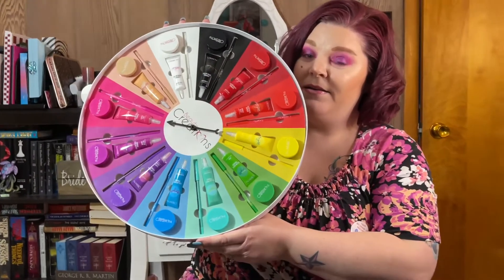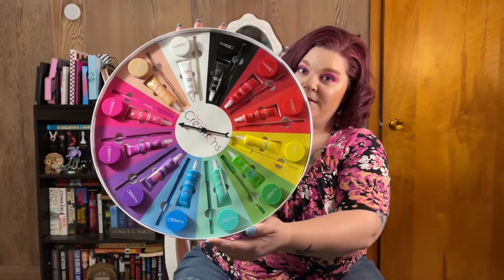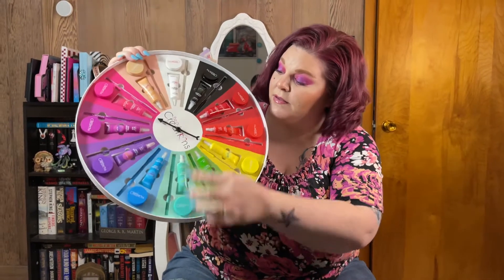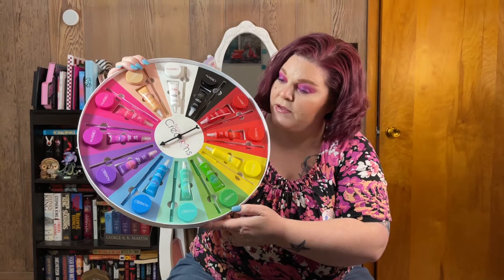12 gel pots and 12 gel liners. Look at that — isn't that amazing? It's so amazing! This is gonna help me spin the wheel and create eye looks.